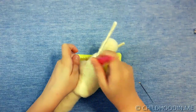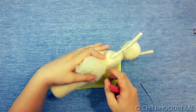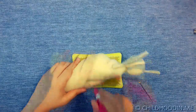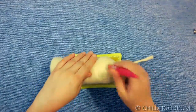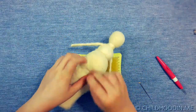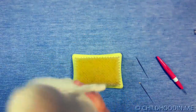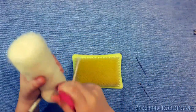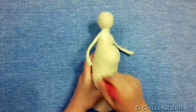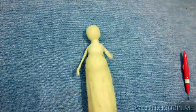Start needle felting all around to underline the belly. After you have formed the body, it's time to dress up.